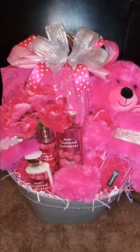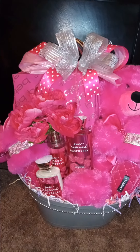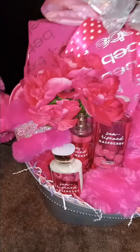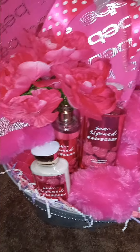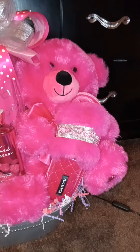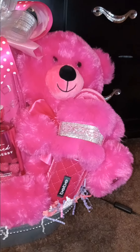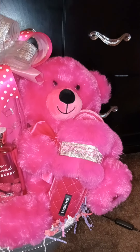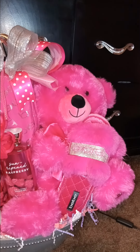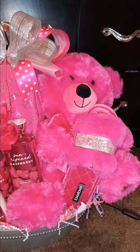In this particular basket I just wanted the Sun-Ripened Raspberry, and I added the three-piece set — the lotion, the bath gel, and the body spray — and those BB house shoes from Burlington, which were $7.99. I found that bear at Walmart for $3.12, found after Valentine's clearance. I do have a video when I found those bears so y'all can go back and reference the price from that video.